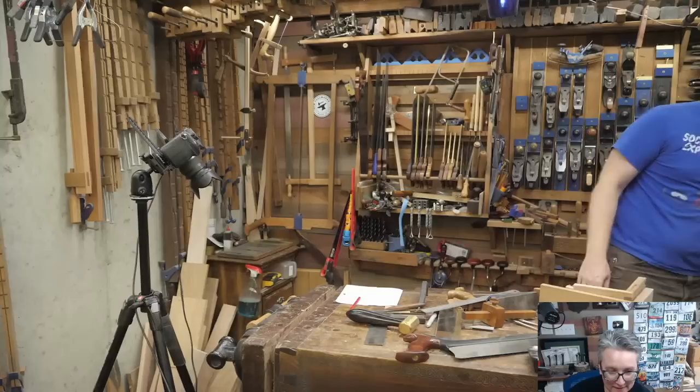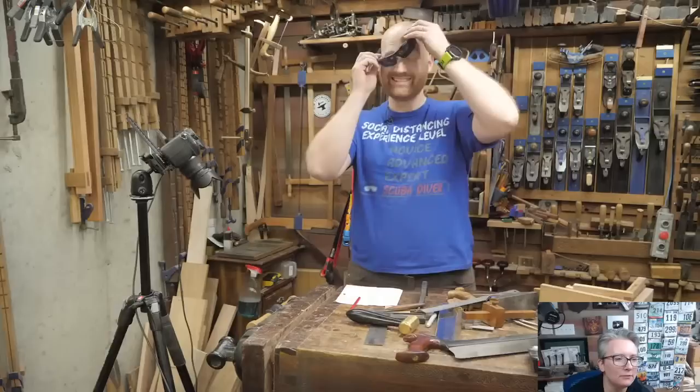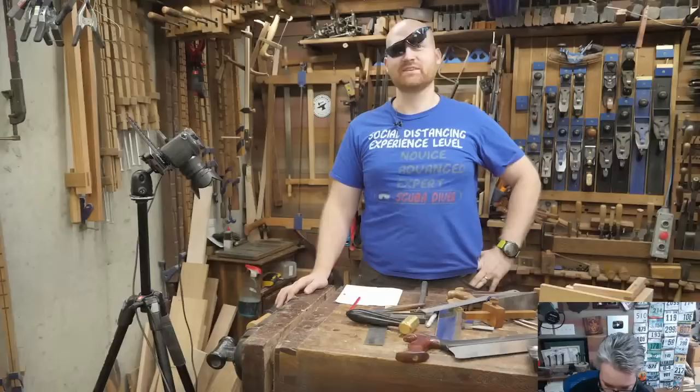Thank you — love that thumbnail, and by the way you left out how to cut houndstooth. Yeah, it's no half-blind dovetails.